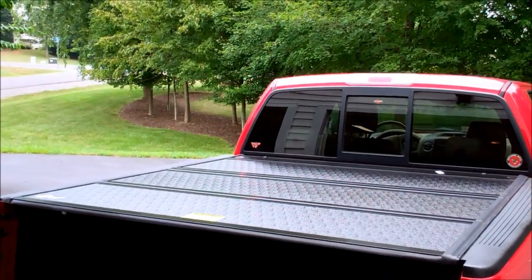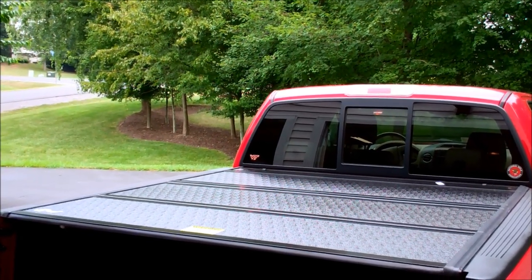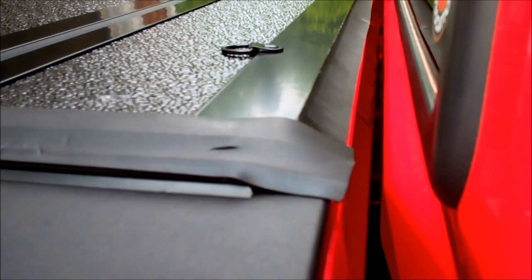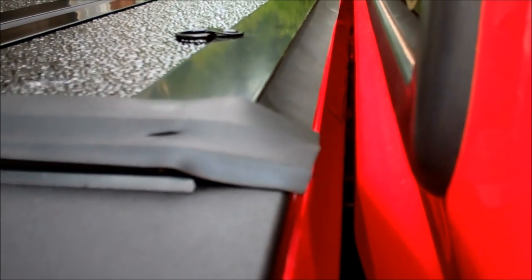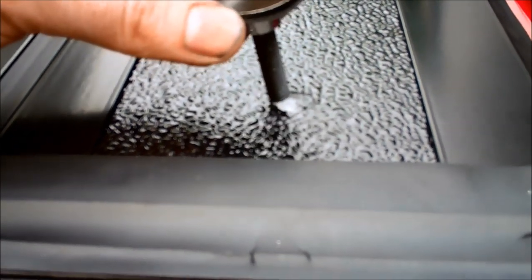I folded it out, now I need to square it up and then put the bolts in up front to tighten it down. Need to make sure that rubber lip on the cover hangs over the top of that bulkhead on the rail. Drop these bolts in.